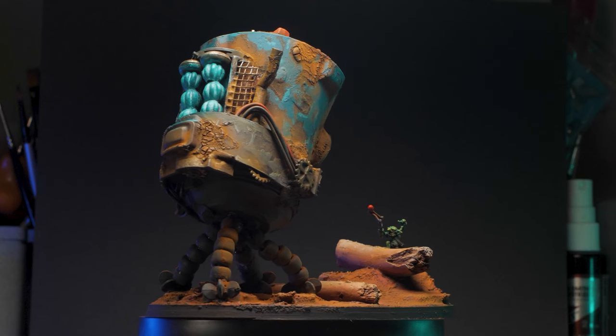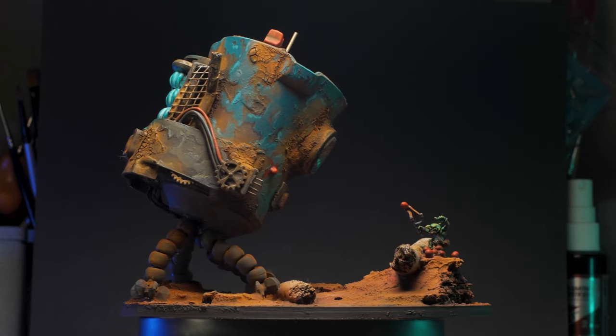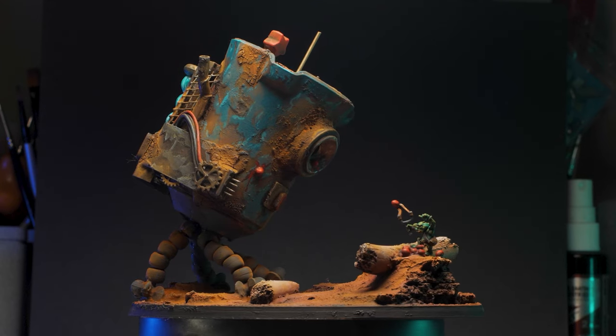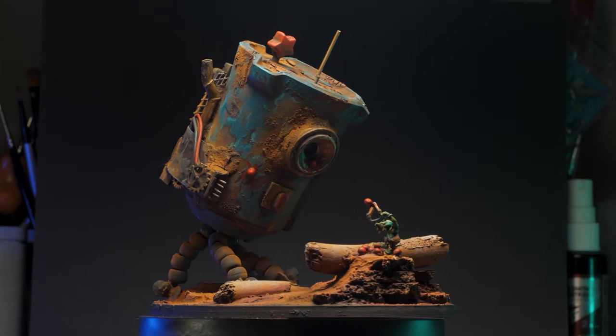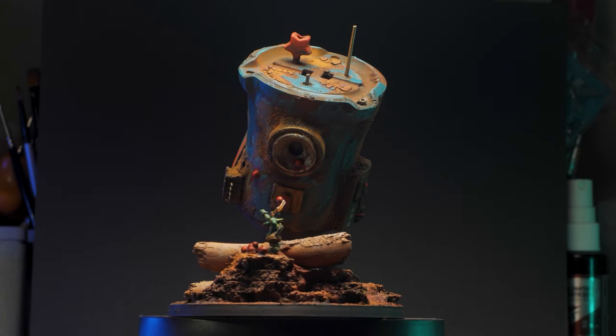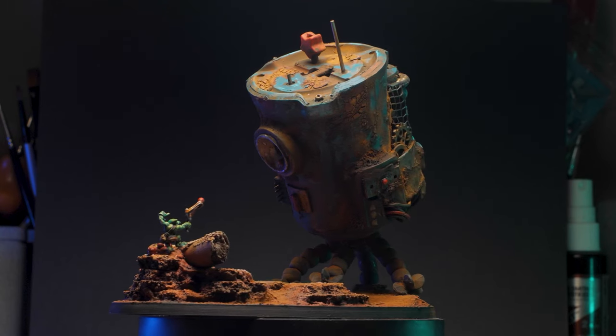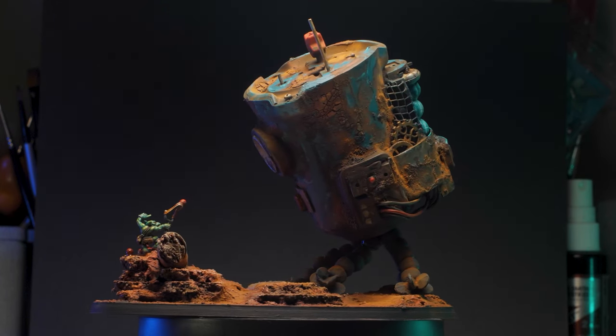And yeah, that's basically it. Now I gotta go pack this up and ship it overseas to Bill. If you want to see how I made those weathering powders, I recommend you watch that video right up there. Until next time, y'all, stay healthy and take care.